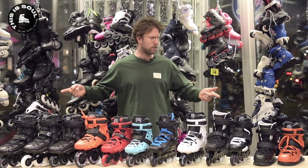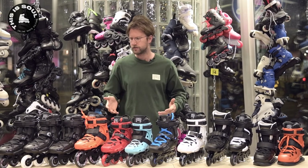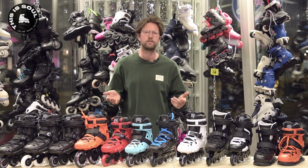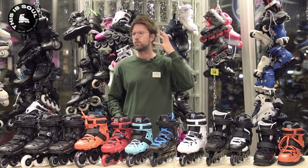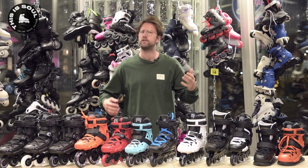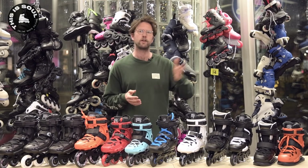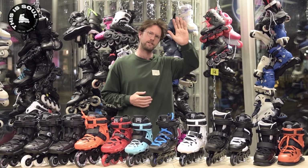Yeah, I think that wraps it up — everything there is to know about the FR models. If you have any more questions, drop them in the comments. We make a new video like this every week — we have reviews, in-depth guides, and conversations with brand owners. There's a lot to discover on our YouTube page. Check out our website, thisissoul.com, and I'll see you guys in the next video. Cheers, bye bye.